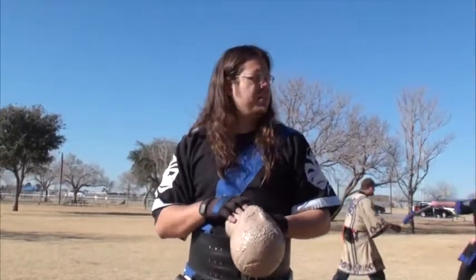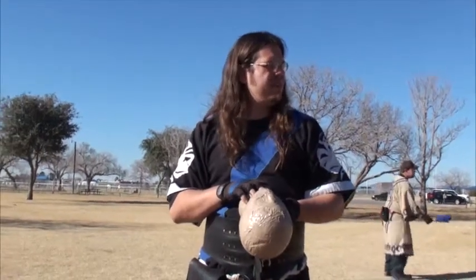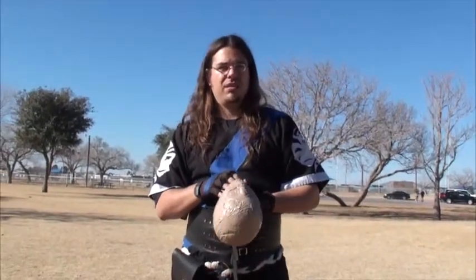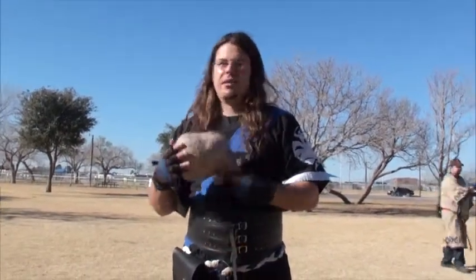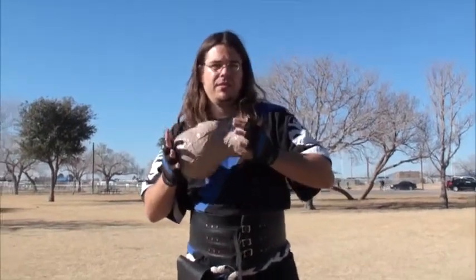We're expecting anywhere from about 50 to 60 people. Yeah, that's about realistic for this time of year. We get a lot more during the spring and summer, specifically the fall. The fall is when our numbers swell the most because it's not too hot, not too cold. Well, maybe this will help out a little bit too. Every little bit helps — we appreciate it very much.